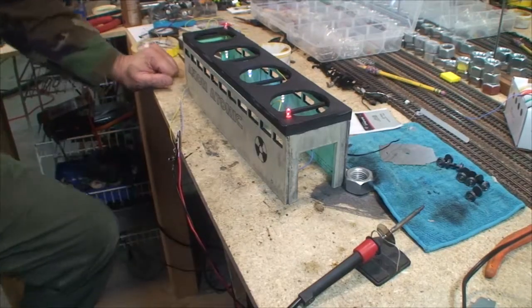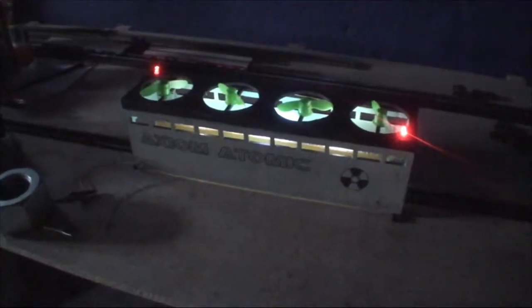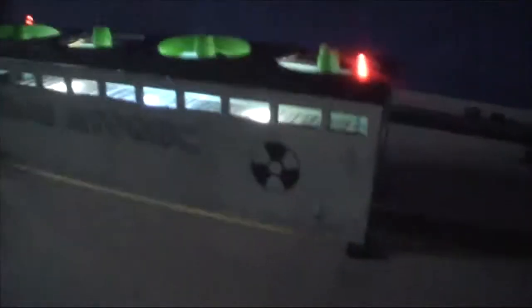There it is. We're going to check it out. Those windows turned out cool. I got a monster in there. Red lights — that teal is just the right color.